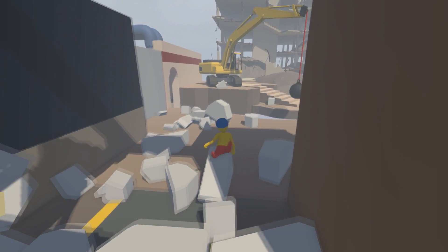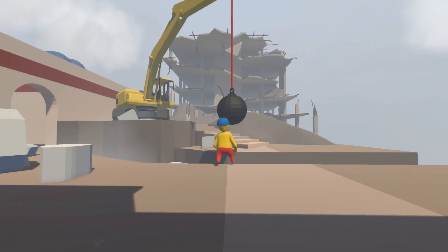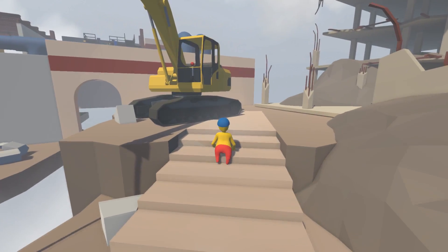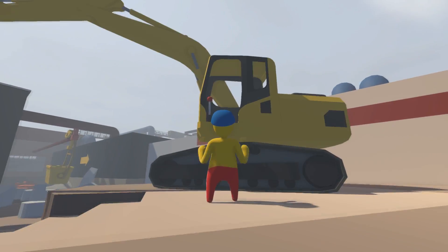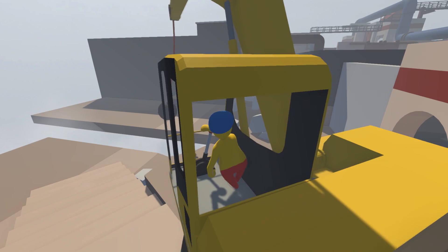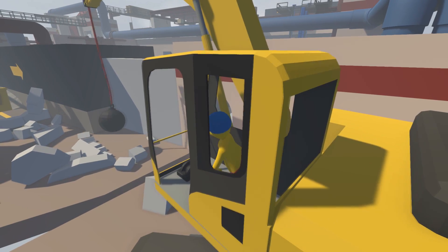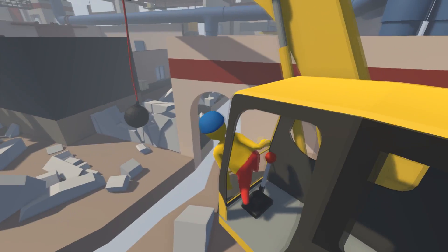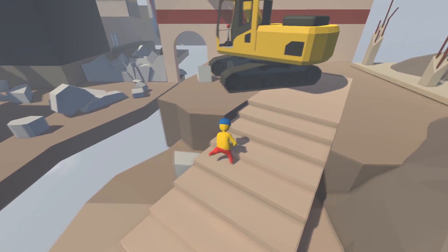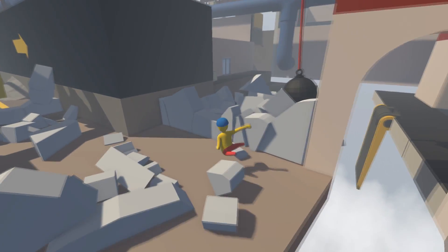Let's jump over here. Come on, Bob — I think we should grab the wrecking ball. Come on, Bob, jump. There we go. Okay, this is gonna be loud, I'm pretty sure. Let's get over here. I'll just grab it all the way, let's go, break this wall. There we go. Okay, you can stop now — excellent job, Bob. But how the hell are we gonna get back over there? Let's jump from here. Good job, Bob.